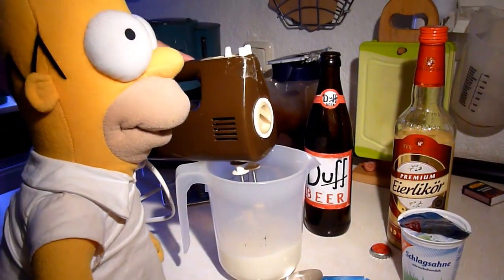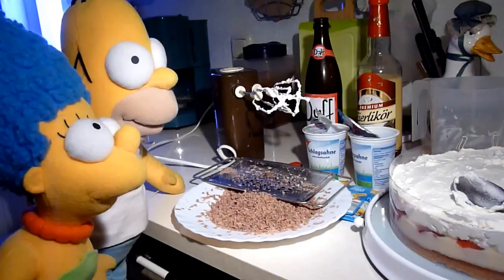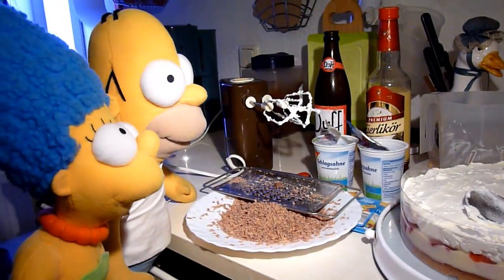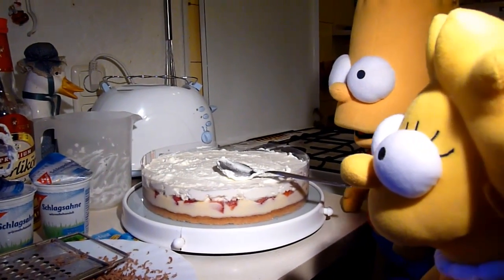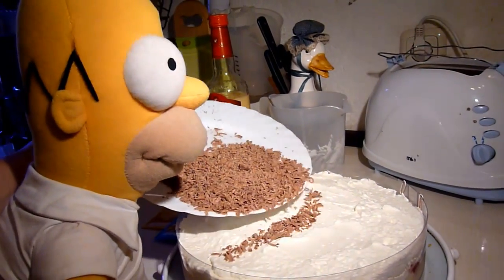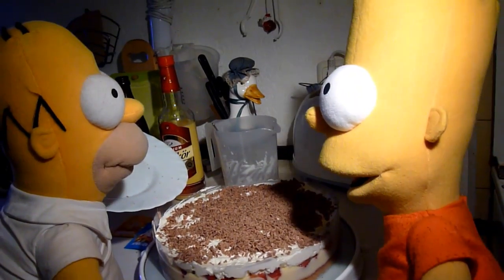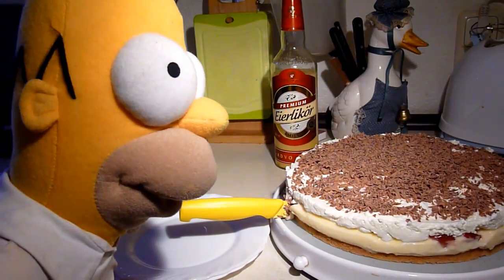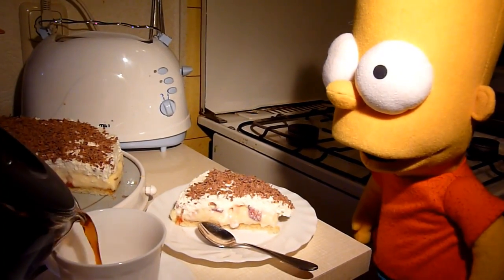Und Homer will die Zeit gleich nutzen und mit Bart zusammen die Erdbeer-Eierlikör-Sahne-Torte auf einmal gleich verputzen. Was kann Homer denn dafür, sind doch in der Torte Erdbeeren und Eierlikör. Schnell war auch der Tisch gedeckt, weil die Torte lecker schmeckt. Und Homer bedauert es nun sehr, isst er mit Bart die Torte auf, hat er keine Torte mehr.